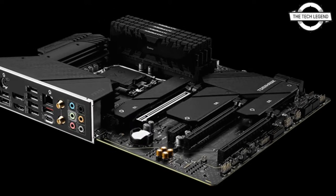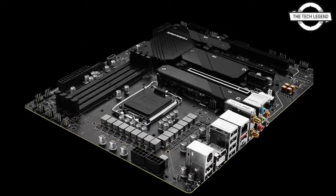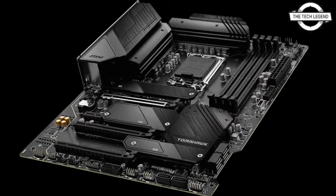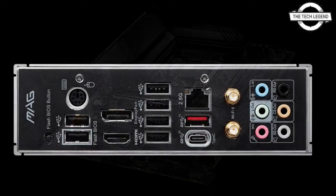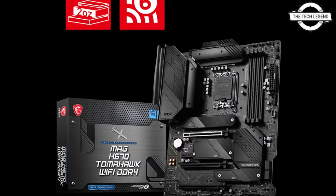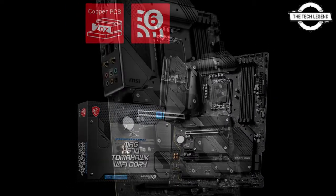The memory slots support DDR4 up to 4800 MHz in four slots, up to 128 GB. The storage slots support SATA 3 at 6 Gbps with six ports. Expansion slots include PCIe 5.0 x16, PCIe 3.0 x4, and PCIe 3.0 x1 configurations.